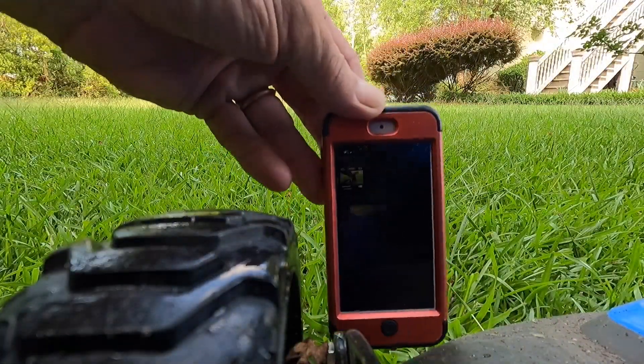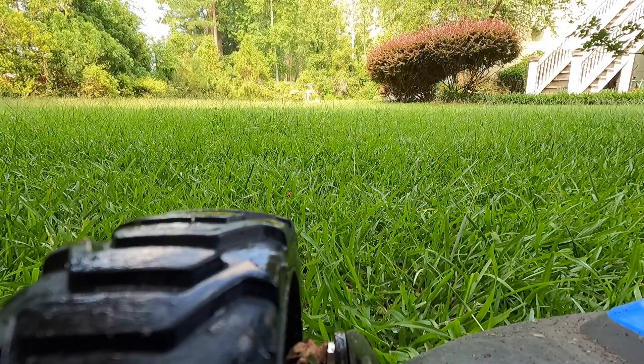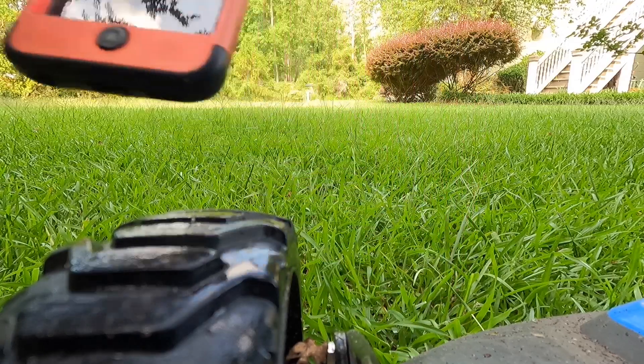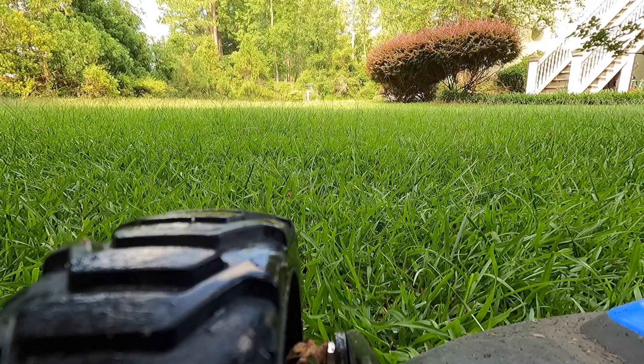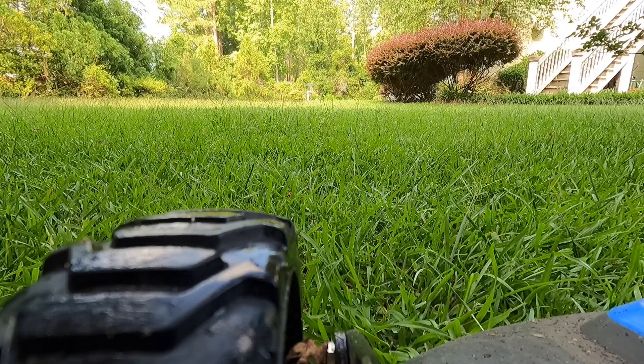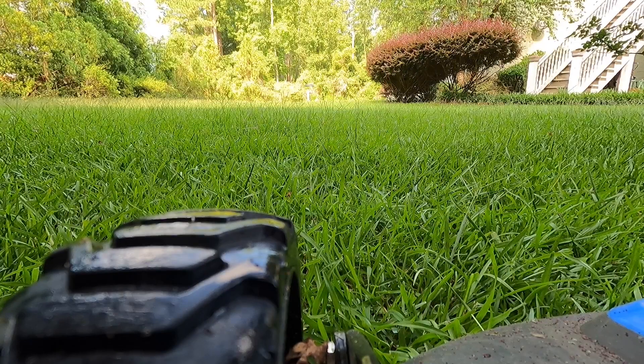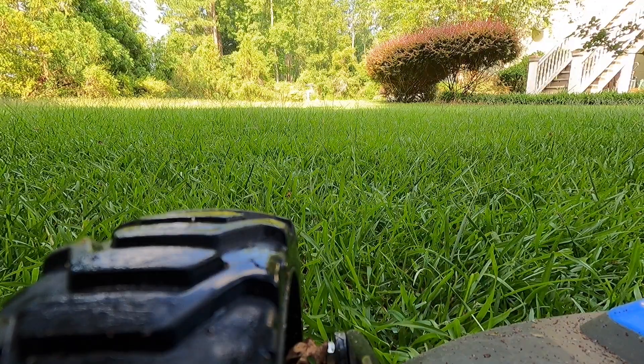Alright, we're getting ready to start. On the clock it is 10:18, so by 10:20 I should be mowing. I've got my Spotify radio set up - if you see me dancing while I'm mowing, you'll know why. Let's get this thing started.